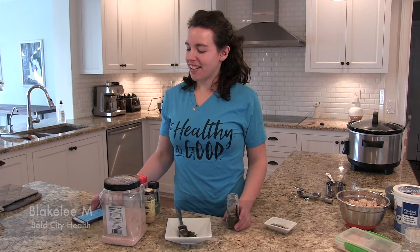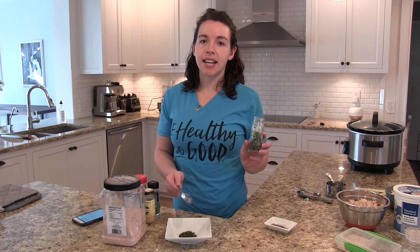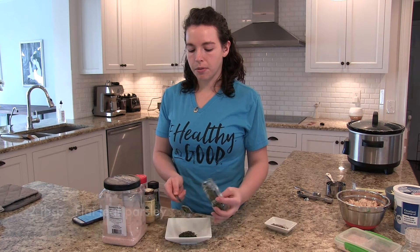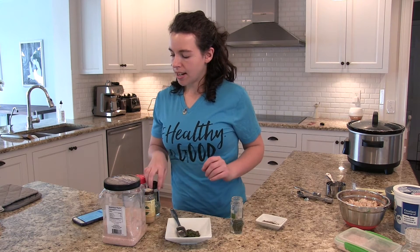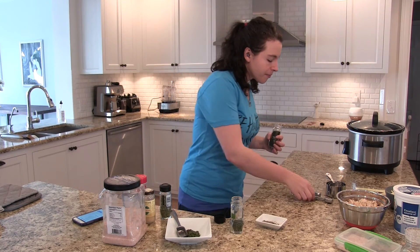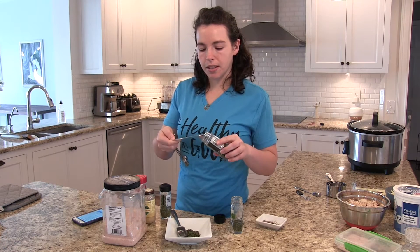We're continuing on with making the ranch seasoning mix for the buffalo chicken dip. Right now I have a tablespoon of flat leaf parsley in this, and we're going to need two full tablespoons of it, so I'm just going to put one more in there. And then we need a teaspoon and a half of the dill weed — I'm just going to use a half teaspoon because that seems easier.